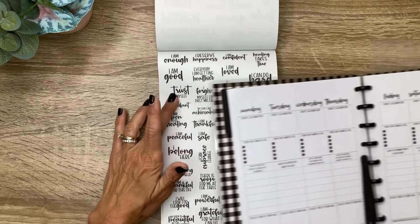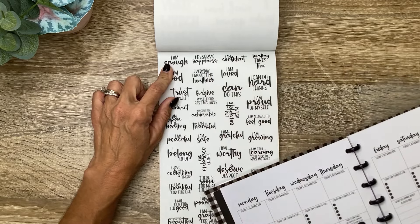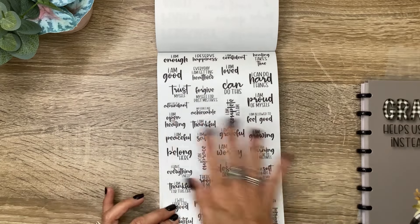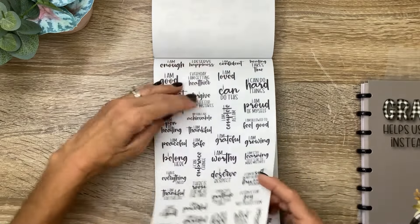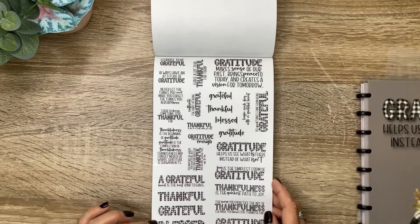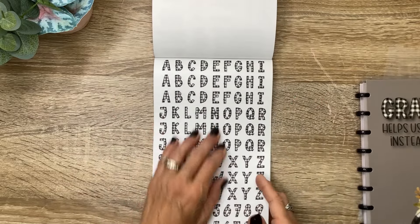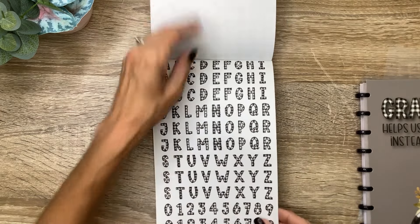'Today's affirmation' — these would be perfect to put in the affirmation spot. 'I am enough,' 'I deserve happiness,' 'I am confident,' 'Healing takes time,' 'I am good,' 'Every day I'm getting healthier,' 'I am loved,' 'I can do hard things,' 'My heart knows its own way' — all the mantras and affirmations you can think of. You're going to get two of those on clear. And then lots of gratitude and fall grateful-type quotes, all lettered by Heather — two of those on clear. And then you can spell out your own with all the capital letters in black and white plaid as well as numbers — two of those.